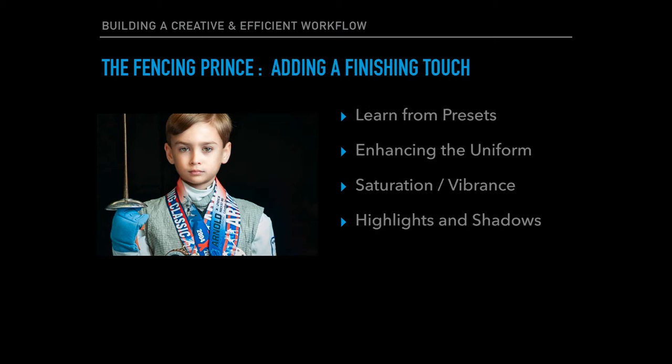Once we're done, I'll show you how we're going to add a few finishing touches just to make the image pop. We'll learn about presets, enhance the uniform, and I'll introduce you to the saturation and vibrancy filter. We'll finish off increasing the highlights and the shadows. Let's get started.